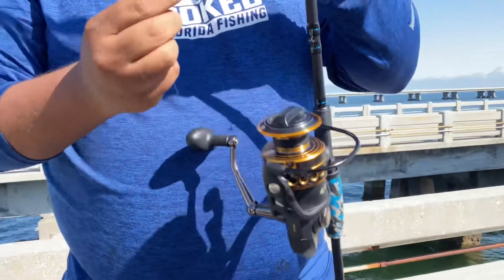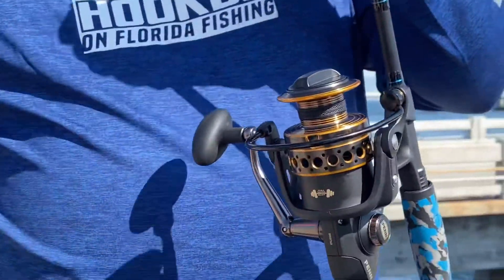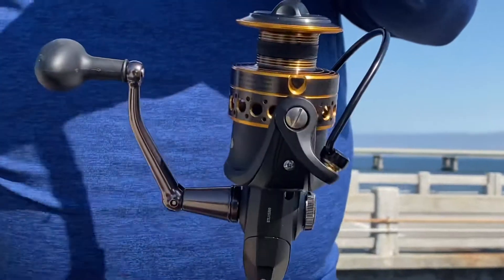This part is very crucial — this is the big mistake that a lot of people make. They go and tie the string with the bail closed. You cannot do that because you're gonna make the mistake of having to do it all over again. So what you want to do is open the bail.